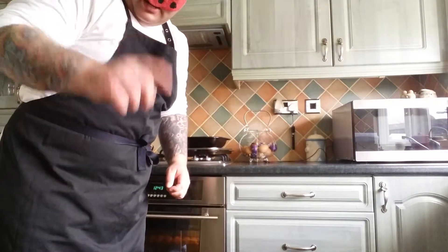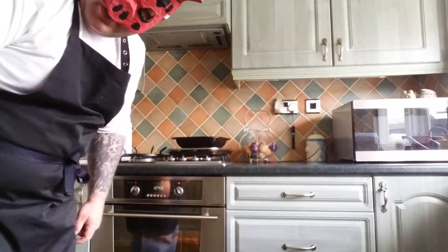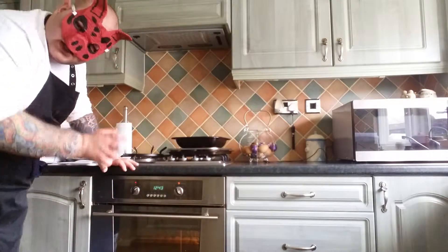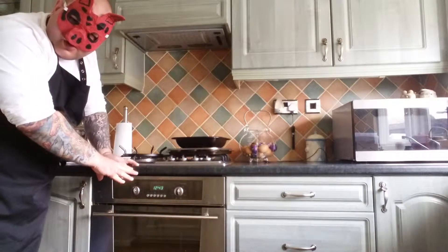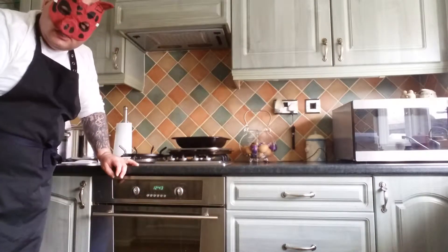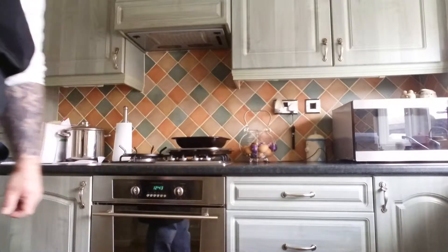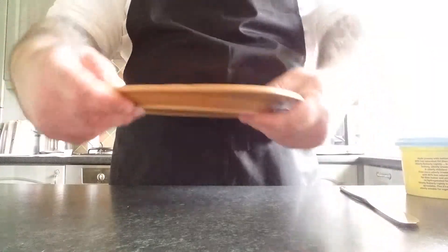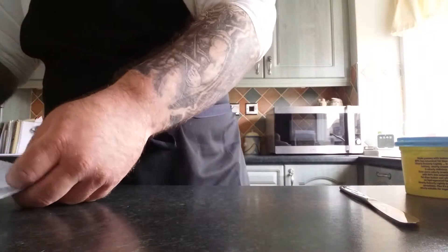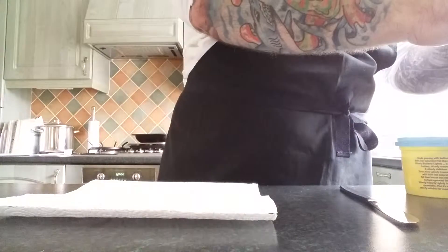After they've been in the oven for 25 minutes, we're going to turn off the oven and leave them to cool for a moment. For this next part you're going to need a plate and kitchen roll.